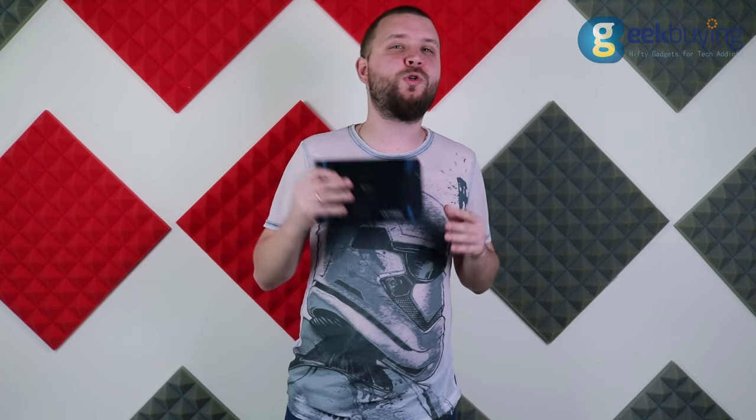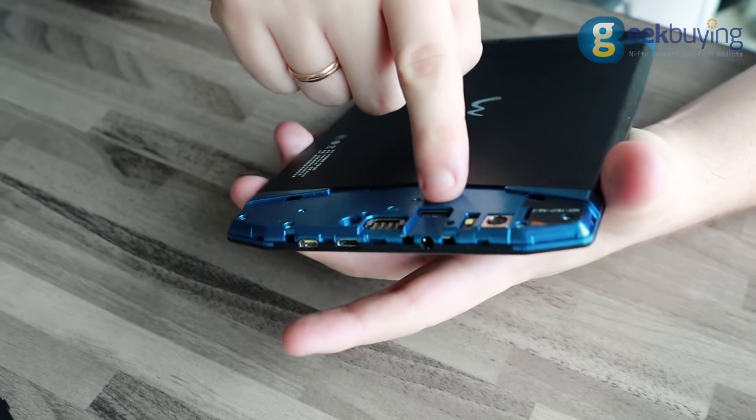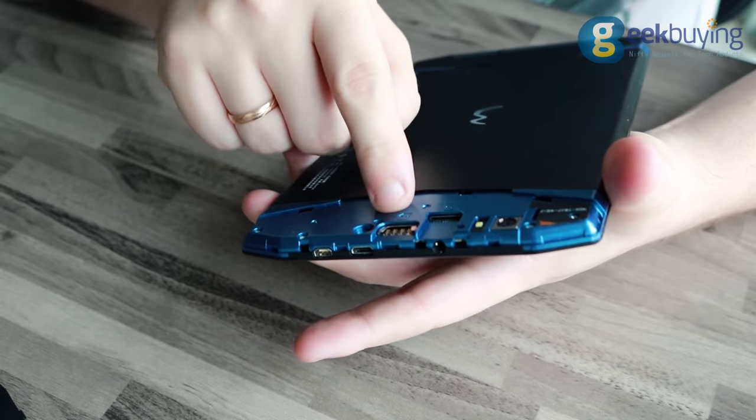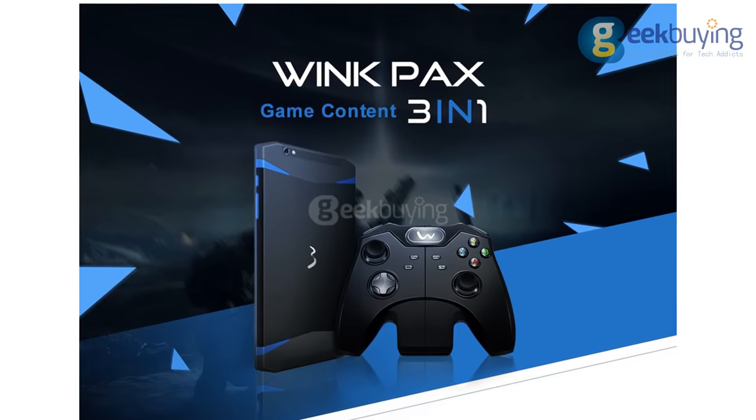This gaming fablet is built on an octa-core 1.3 gigahertz processor, the MTK 8783, and has 2 gigabytes of RAM and 32 gigabytes of internal storage. The device also supports SD cards up to 128 gigabytes, and — more importantly — has a slot for a micro SIM, which means you can use it as a fully functional smartphone.